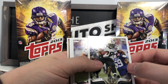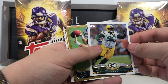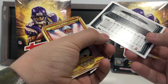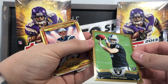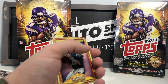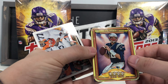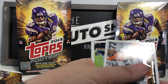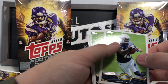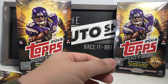Next pack: Mark Ingram base, Joel Dreessen, AJ Hawk base, BJ Raji base, and then — a gold border Tyler Wilson rookie card numbered 207 out of 2013! That's our fourth numbered card from this box. 4,000 Yard Tom Brady card, Trent Richardson base, Keenan Allen rookie card, Marcus Wheaton rookie card, and Cameron Wake All-Pro card.